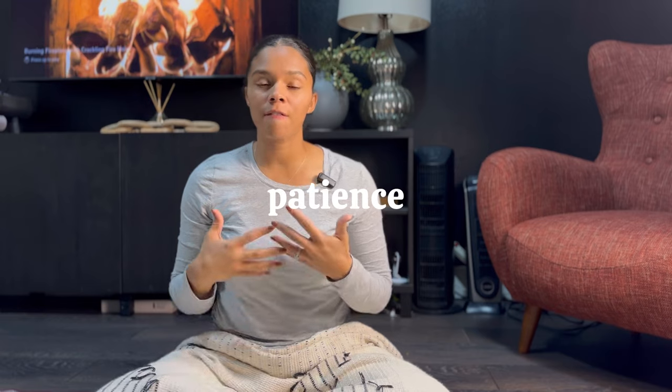Technique number two is actually being patient — waiting until the fetal ejection reflex happens before you begin pushing. One of the biggest misconceptions is that right when you hit 10 centimeters, it's time to push. That's not actually true. What's more important is that your baby is at the right station. In hospitals, a woman will be told she's 10 centimeters and to start pushing — and those women end up pushing for hours, exhausted, because their baby is not low enough in the pelvis.